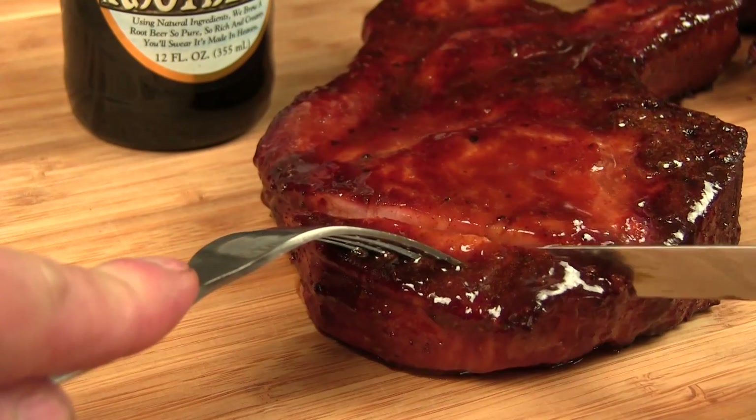Hey guys and welcome back to Mother's Barbecue. On this video we're gonna be doing some country-style pork strips with a root beer glaze — stick around.